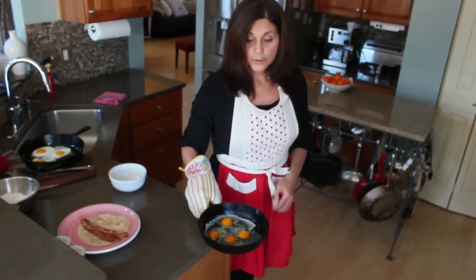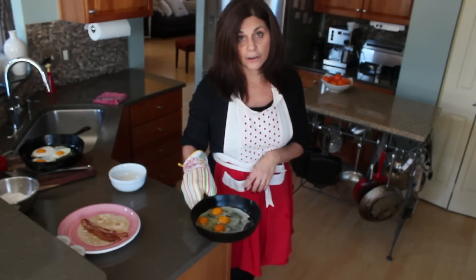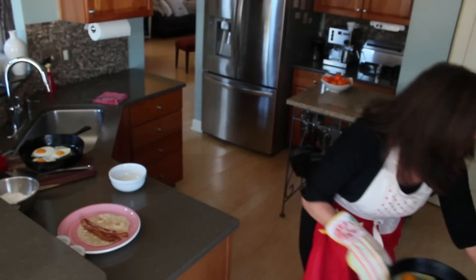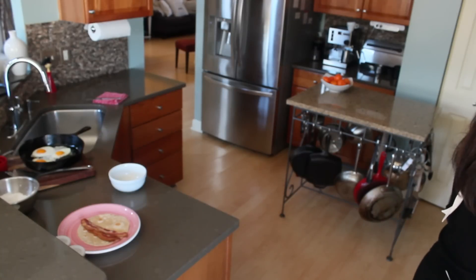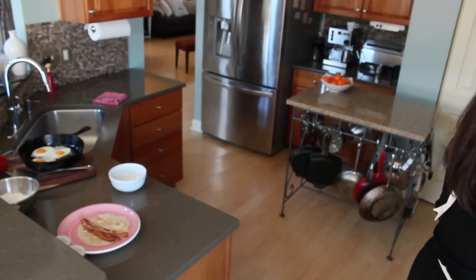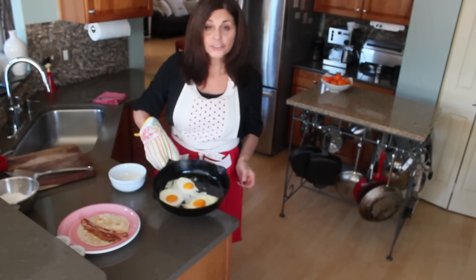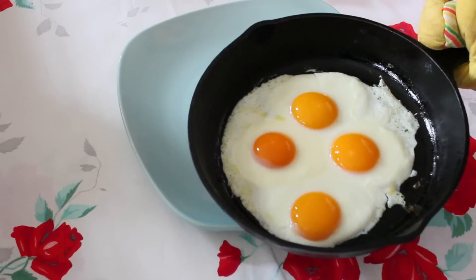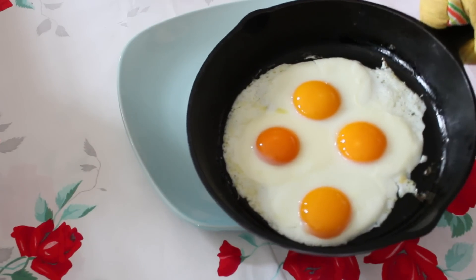I'm going to put them in the oven for five to seven minutes — that's going to depend on your oven and how large your eggs are. So in the oven they go. I cooked these at 400 degrees for about six minutes.